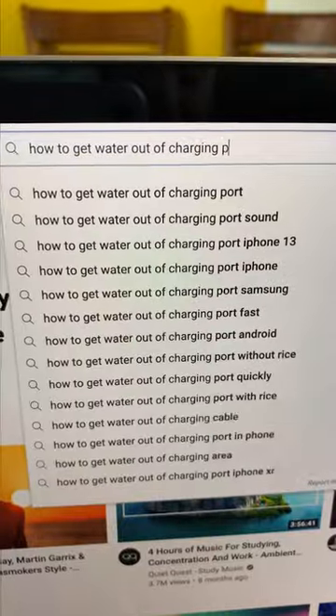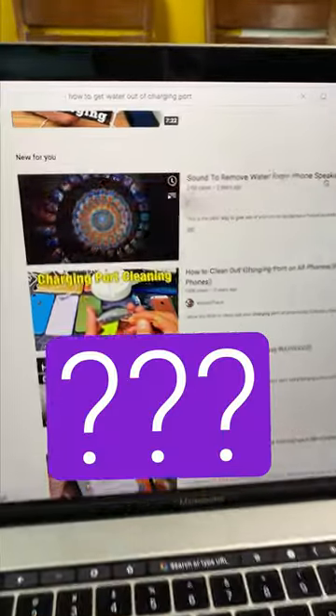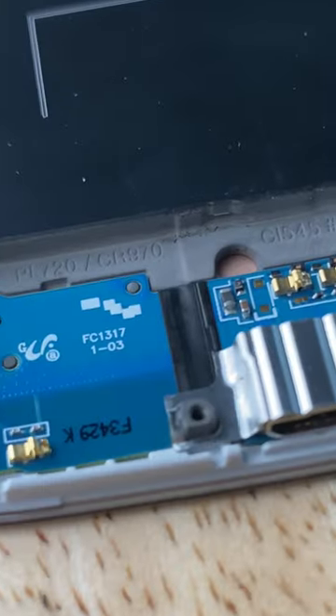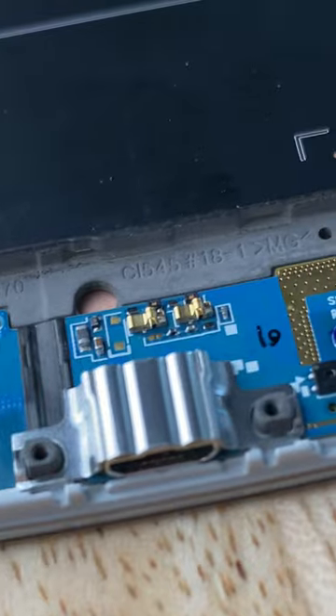Your phone gets wet. You search for help online and find a video that says sound can get water out of your charging port. Millions of views — this has to work, right? Wrong. Sound can be used to remove water from speakers, but not charging ports.